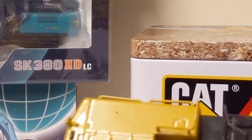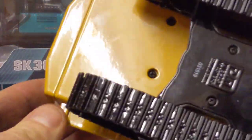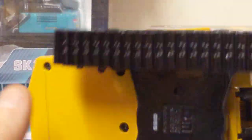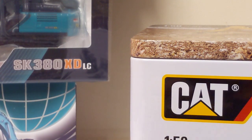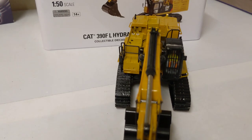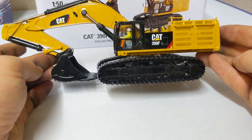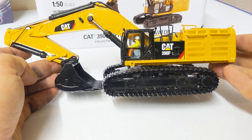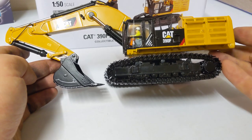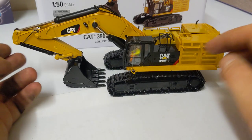That pretty much covers it. Very basic underneath, not much detail, but overall a nice — what I would describe as a very solid model overall. Lovely proportions. It's just something about Caterpillar excavators — they just look like they mean business. Nice, stout, strong proportions.